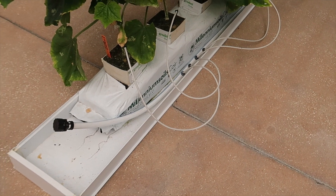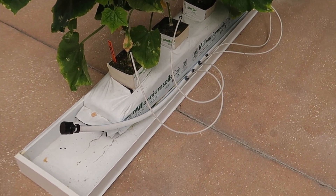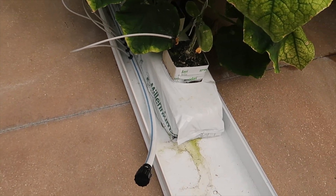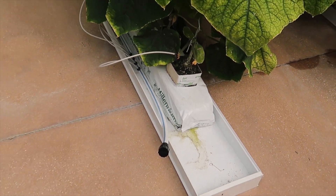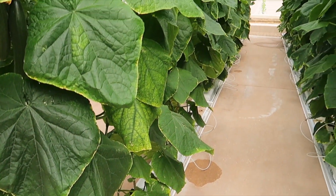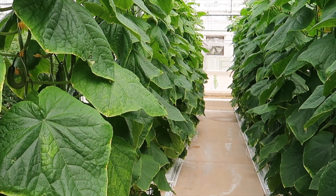A lot of these systems have drip irrigation. We don't just flow a ton of water here — the plants get certain amounts of water throughout the day. They can take up water gradually throughout the day rather than just getting a water flush all at once.